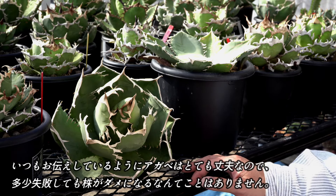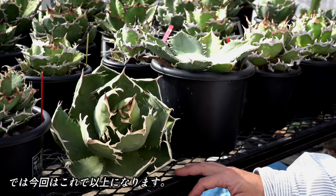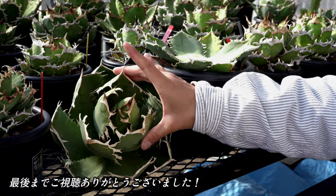いつもお伝えしているように、アガベはとても丈夫ですので、多少失敗しても、株がダメになるなんてことはまずありませんので、ぜひこのゴールデンウィーク期間中に、ご自身でも試してみてください。では、今回はこれで以上になります。この動画が参考になったと思ってくださった方は、高評価、チャンネル登録をお願いいたします。最後までご視聴いただき、ありがとうございました。